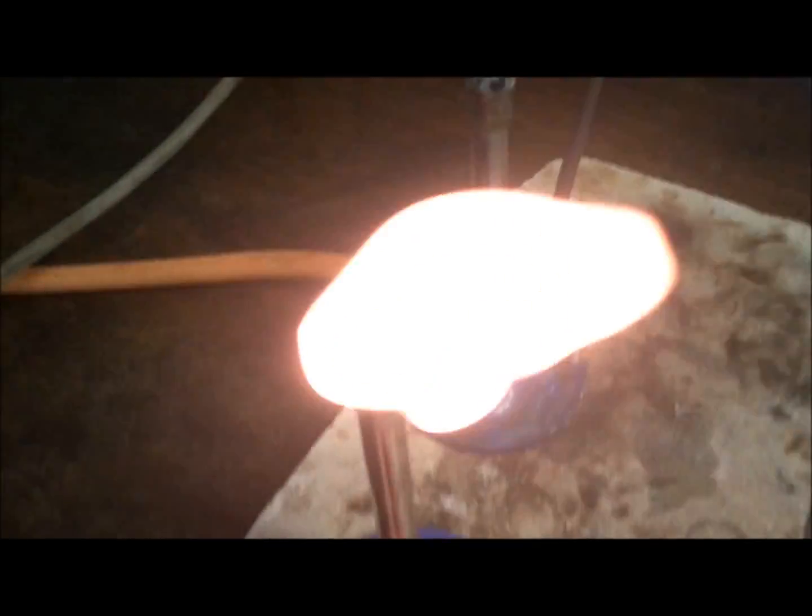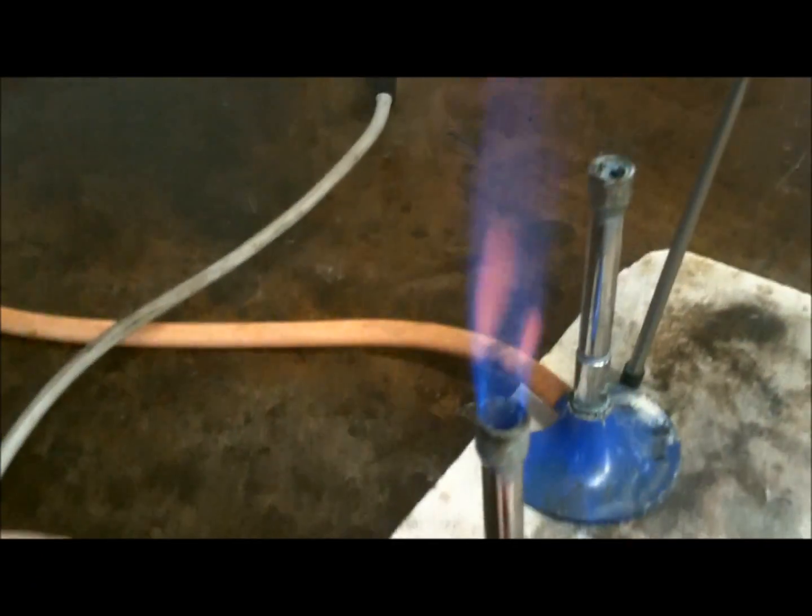That looks better already. That's better. Pull it back slightly. Get it at the top of the blue cone — that's the hottest part. We're incinerating some limestone. When we get it at the top of the blue cone, it goes — calcium carbonate — it goes fiery. That's not the top though. I'll show you, Sam.